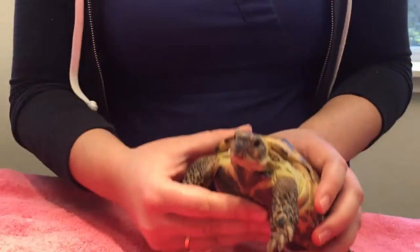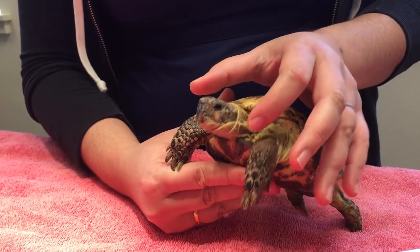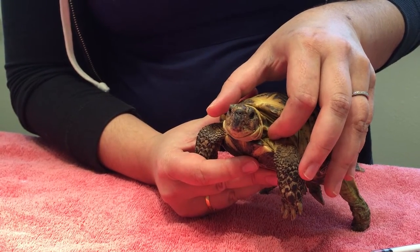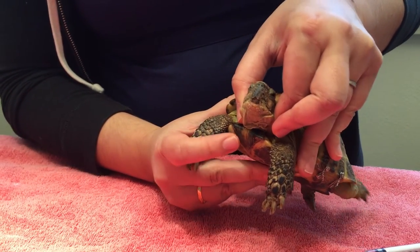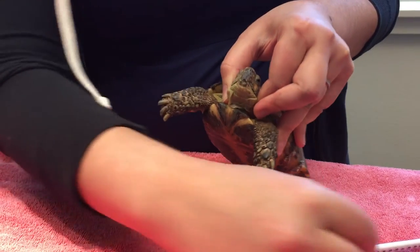It's fairly straightforward to do if the turtle or tortoise is cooperating. What you'll do is be a little bit sneaky and give them a second to just relax, and you'll hold them pretty firmly behind the head. What you don't want to do is try to do it multiple times and irritate them to the point that they won't let their head back out.